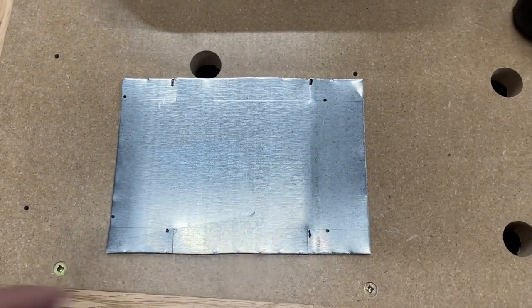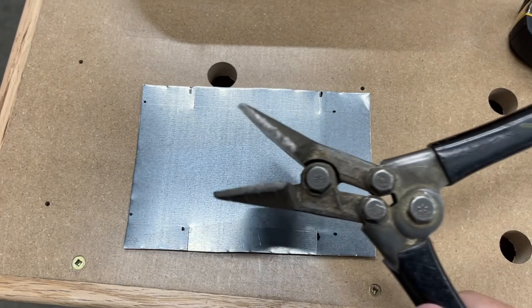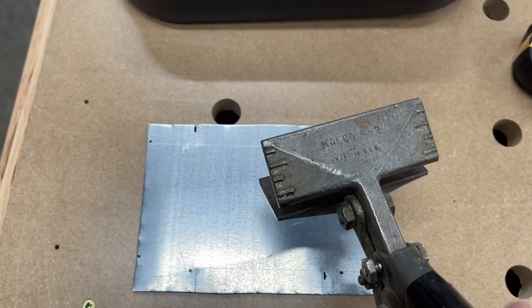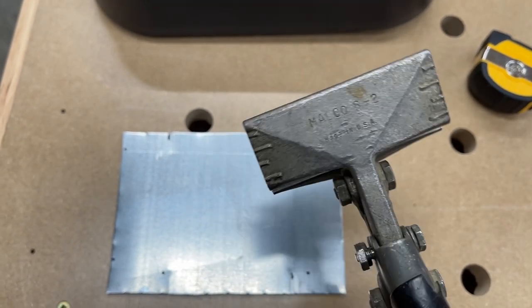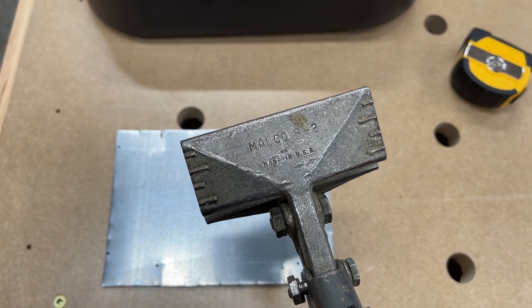I did the relief cut on both sides. Now I need to take my trusty grandfather's sheet metal bender — it's a Malco S2, Made in the USA. As far as I'm aware, he used to use this for working on combines. Give me a minute to do a couple of bends and then I'll bring you back.